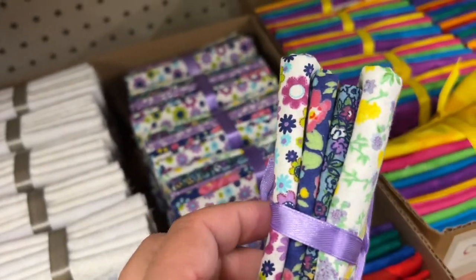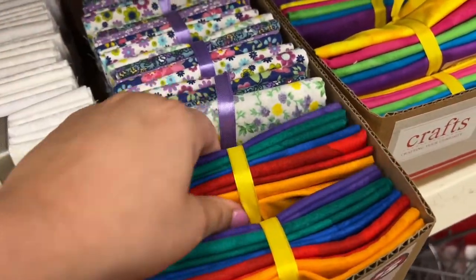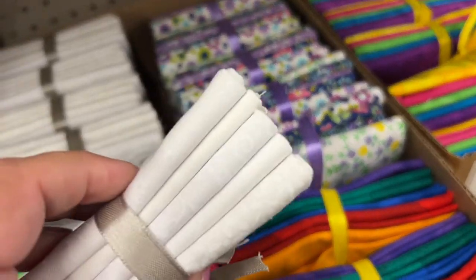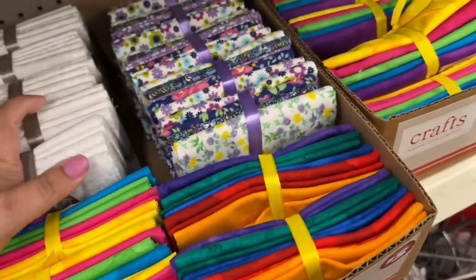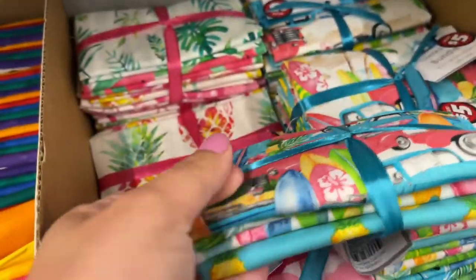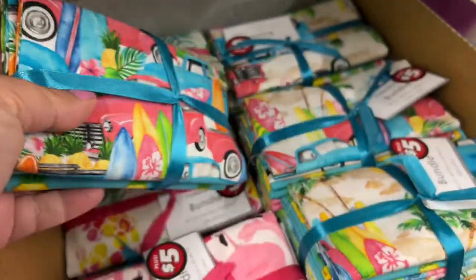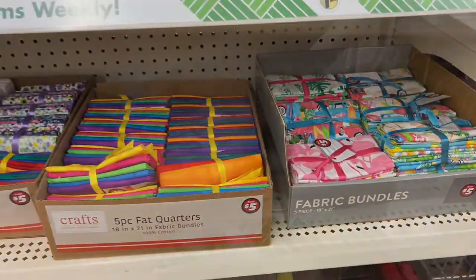They also had these fabric bundles. Those were really cute with those little dainty flowers, some primary colors and then a set of white — and these were all five dollars. They also had these floral prints; it looks like kind of retro Hawaii. That's the vibes that it's giving me. Those were really cute. So if you're looking for a specific theme, I would definitely check them out.